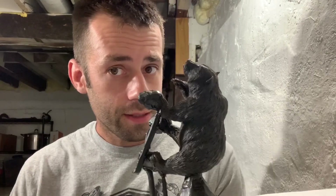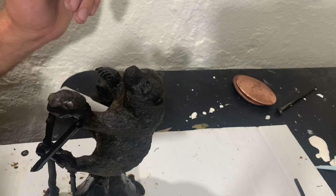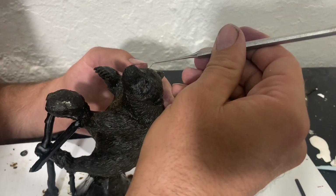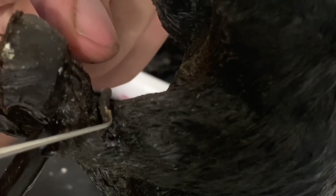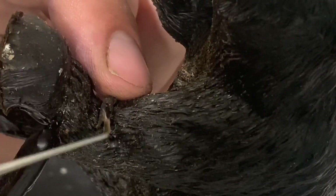Good day everybody. It's time to get back to the bear. I've been putting this off because I've been terrified of actually casting this. I'm just afraid that it's not going to turn out, but you've got to do it sometime. So we're going to do this today. I'm going to look over it one last time and fix any flaws in the wax before I cast it into metal. This is my last chance before it's going to be much harder to make any repairs.